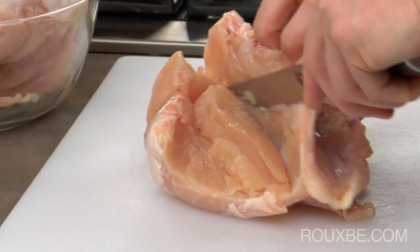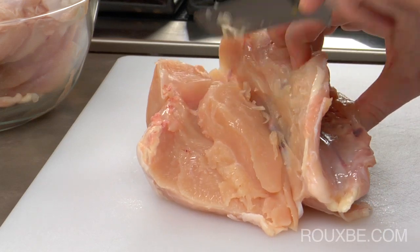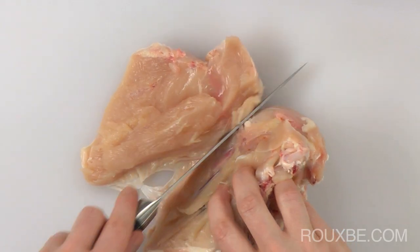Make sure to cut underneath the tenderloin of the breast as you move along with the knife. When you get to the tip where the wishbone is, you just need to cut around the little bone like this.